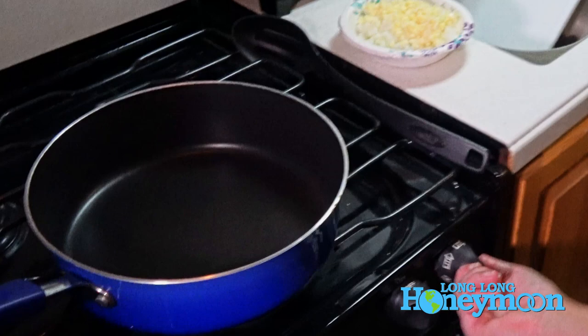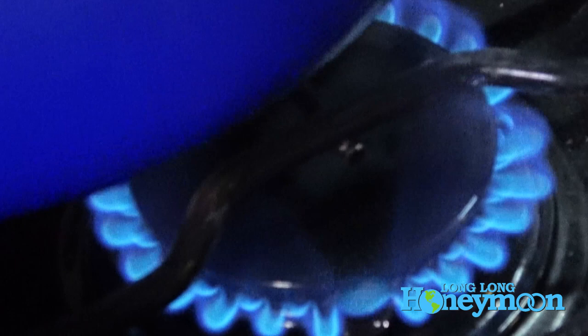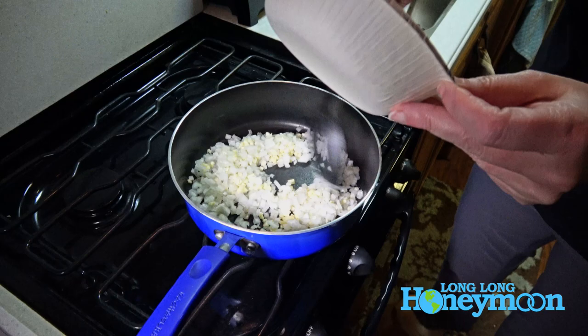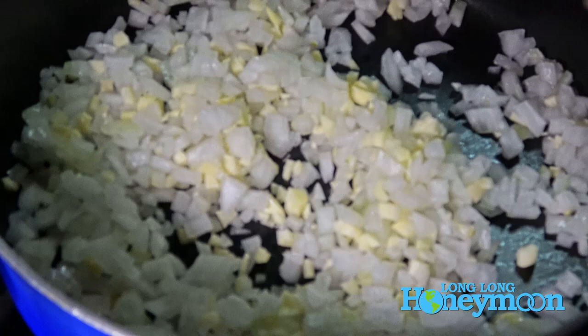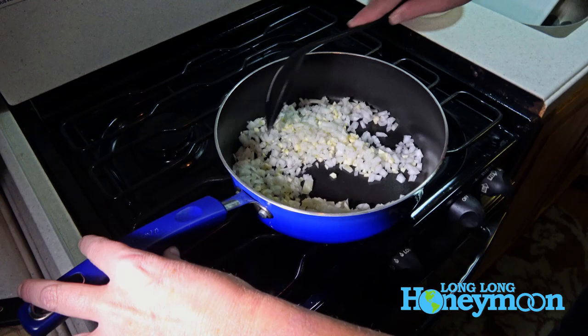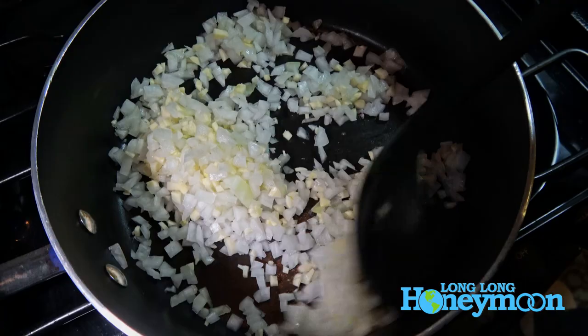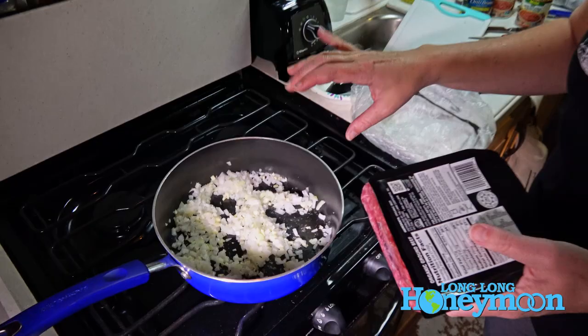I'm going to light my burner here on kind of a low heat. We're just going to dump all the onion and garlic in together. The onions and garlic got along like Sonny and Cher before the divorce. Onions and garlic are softening up a little bit — that's what I wanted. I just want to get them going.